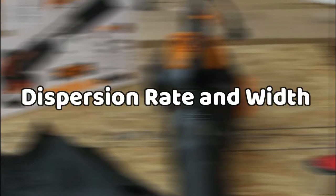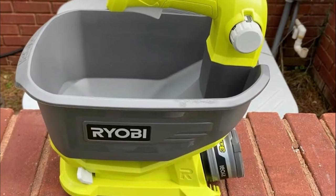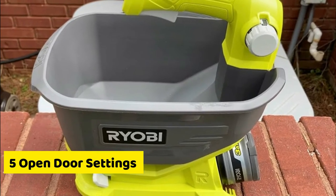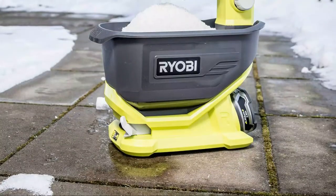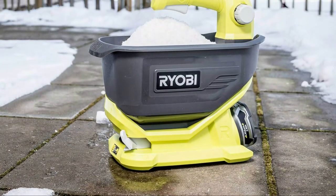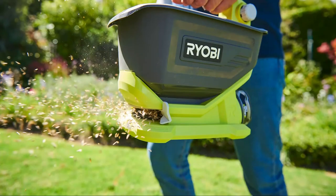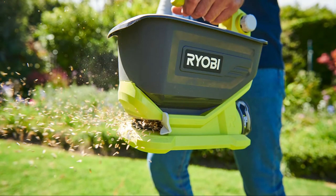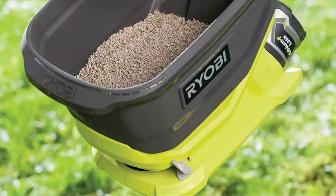Dispersion Rate and Width. The Ryobi 18V Seed and Fertilizer Spreader features five open-door settings that allow you to regulate the flow rate of seeds, fertilizer, or wetting agents to ensure that you're applying an exact amount of required material to your lawn. The adjustable dispersion width prevents the application material from spreading to any non-desired areas around your lawn.